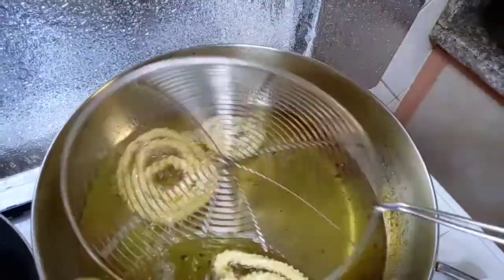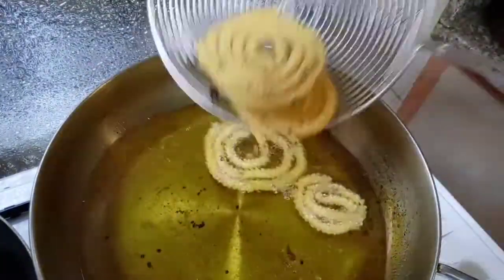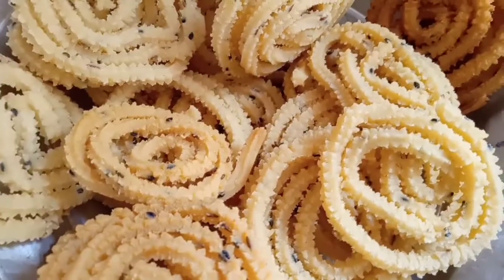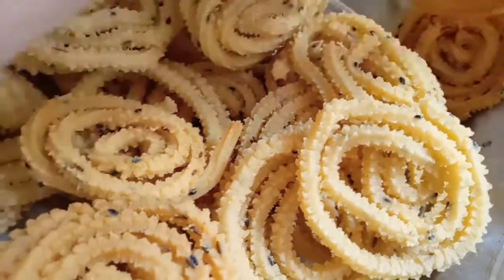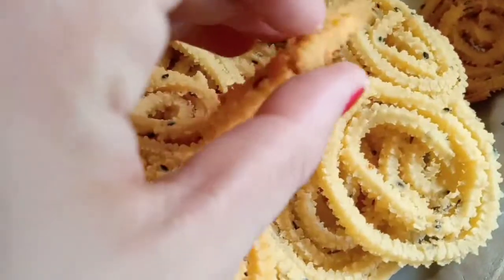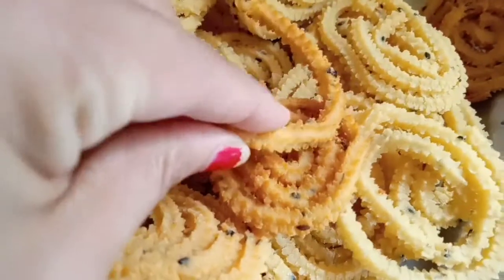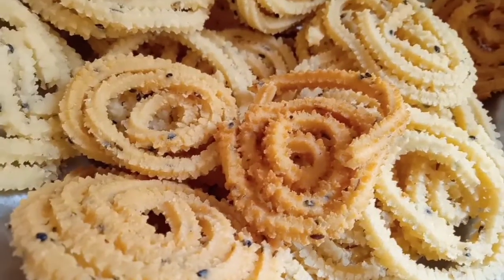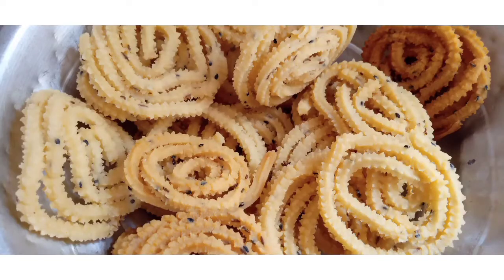If it is a little bit, it will be a little bit more. It will be a medium flame, then a high flame. It will be crispy. If you want to try it, I will give feedback. Thank you.